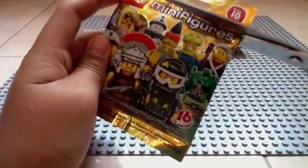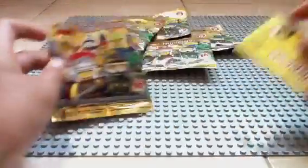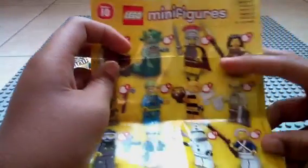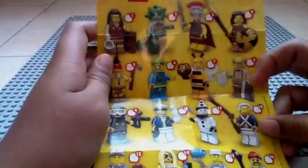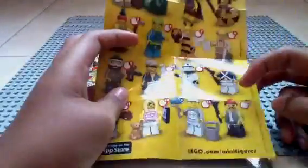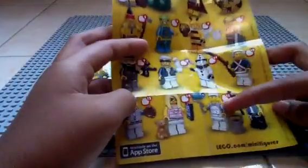Pack number 1, let's get started. First, let's take out the checklist. So we got the librarian, Medusa, roman commander, warrior woman, tomahawk warrior, skydiver, bumblebee girl, grandpa, paintball player, sea captain, sad clown, revolutionary soldier, baseball fielder, trendsetter, decorator, and the motorcycle mechanic.